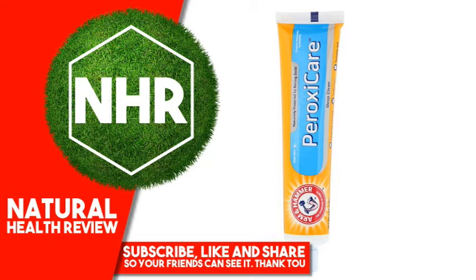Uses: Aids in the Prevention of Dental Decay. Suggested Use: Do Not Swallow. Supervise children as necessary until capable of using without supervision. Rinse away toothpaste residue thoroughly after brushing. Adults and children 2 years and older: brush teeth thoroughly after meals or at least twice a day, or use as directed by a dentist or physician. Children under 6 years: instruct in good brushing and rinsing habits to minimize swallowing. Children under 2 years: ask a dentist or physician.